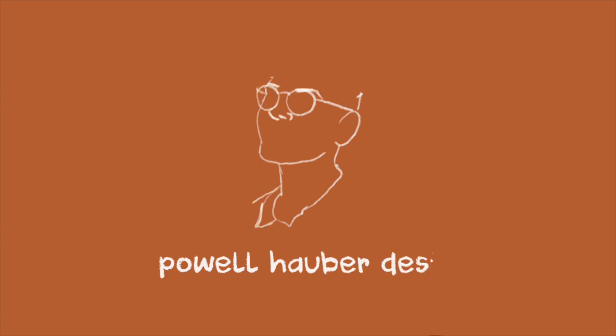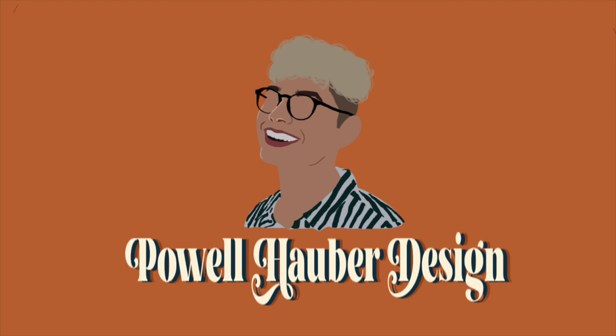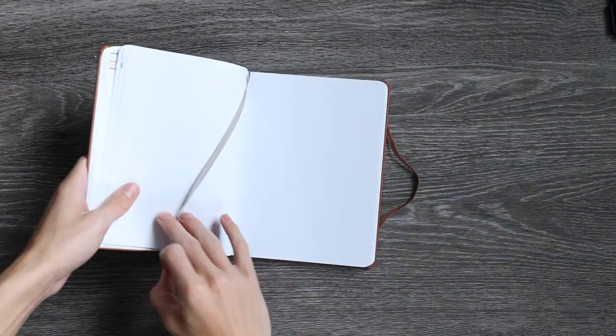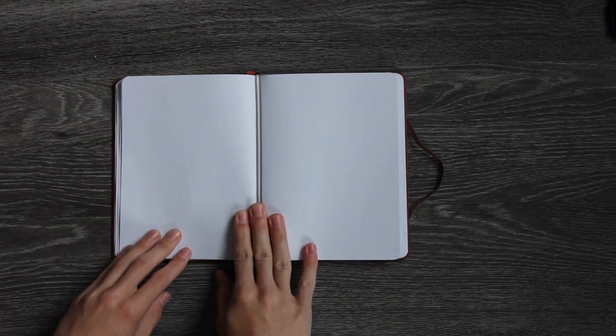If you are following along, awesome. If not, enjoy the rest of the video. Let's take it to the overhead view so you guys can watch as I make my November bullet journal spread. Welcome to the overhead setup — I have my page for my November spread bookmarked. I'm just going to open it up, flatten it out, and get all the stuff I need to get started.